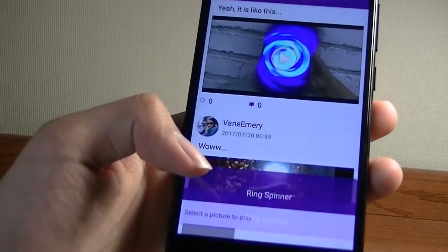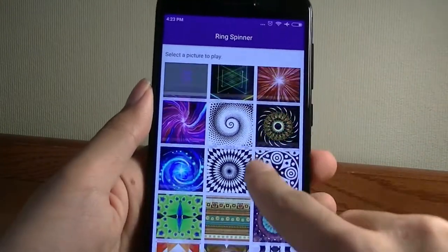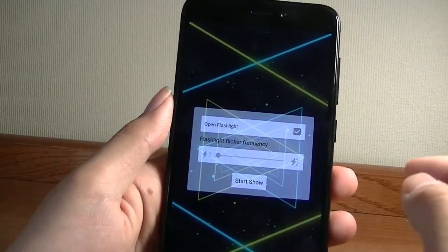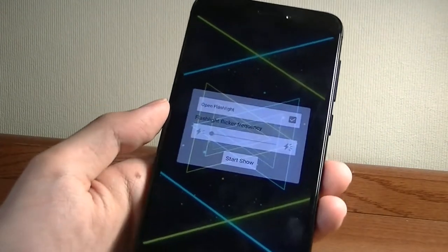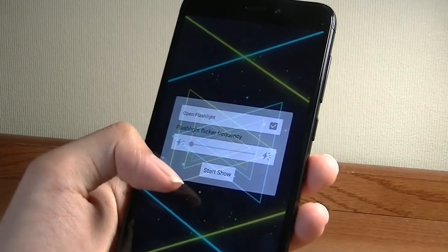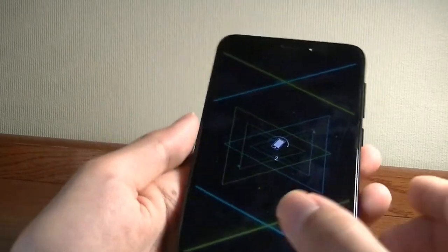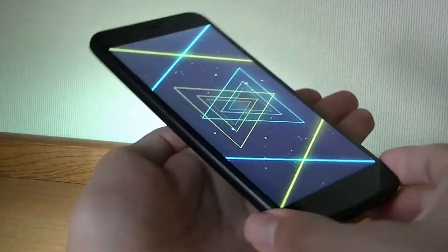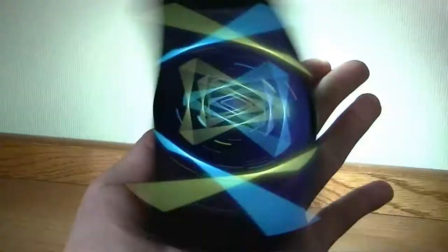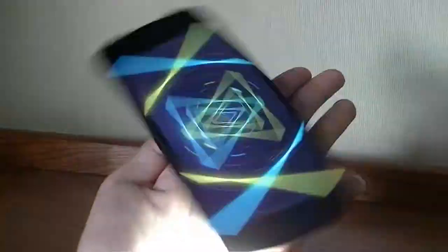If we tap on the main page and look at the first picture, I can change the consistency and the flash — having the flash turn on if that's something you want in a darker environment — and then start the show. It creates a pretty hypnotizing design, especially if you zoom into the center. All these patterns are generated by the screen and the rotations.